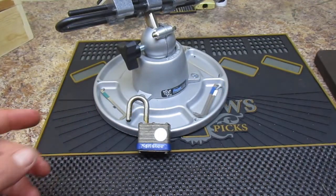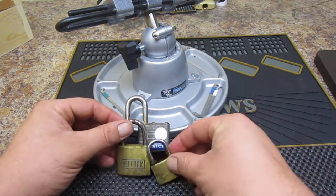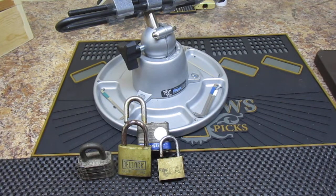That's her — Master Lock number 3, all picked. And we already did the bell lock, and the ram lock, and the warded locks.